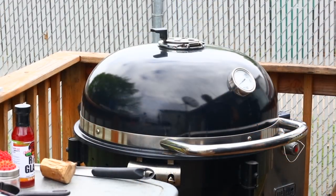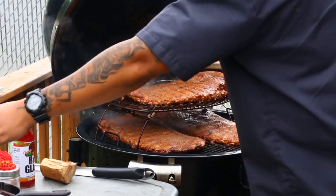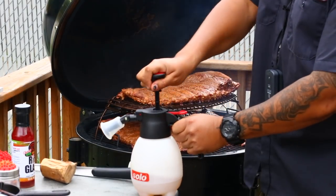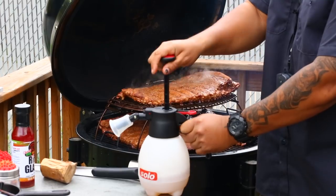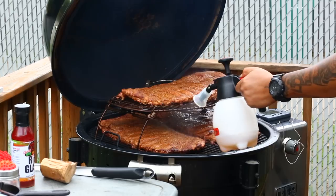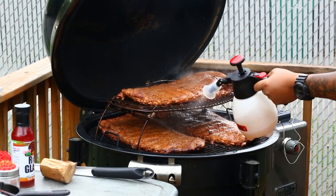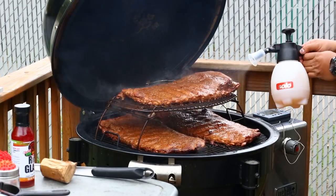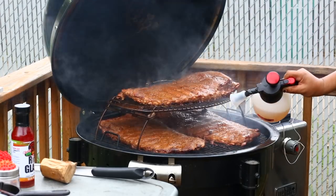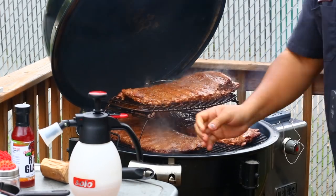It's been about an hour, so let's look at the color on these ribs. Going to give it a spray — I got some apple juice and apple cider vinegar in this little pump I found on Amazon. Just hit it, get all around there, get under there. There it is. Close these up.